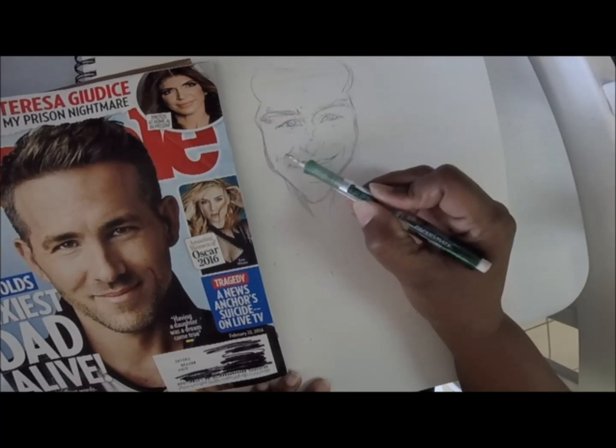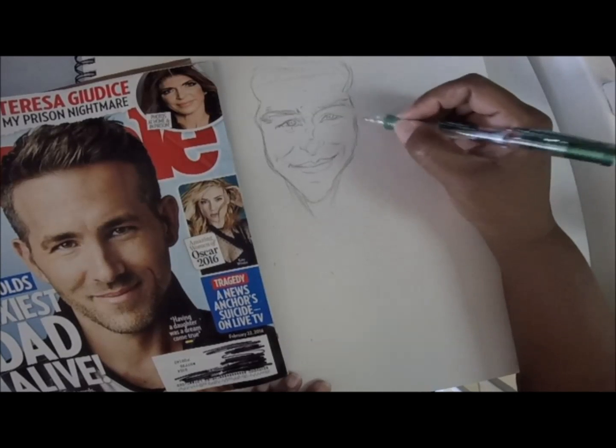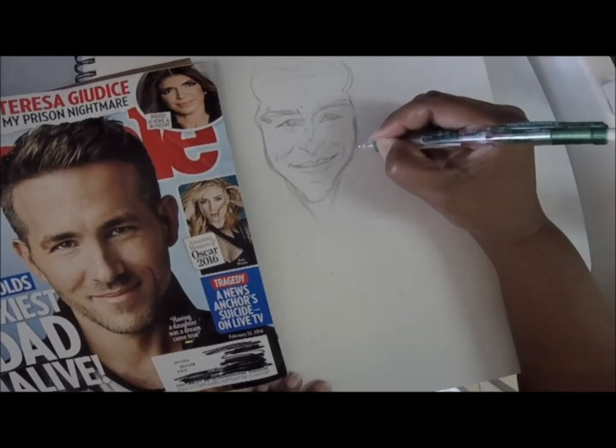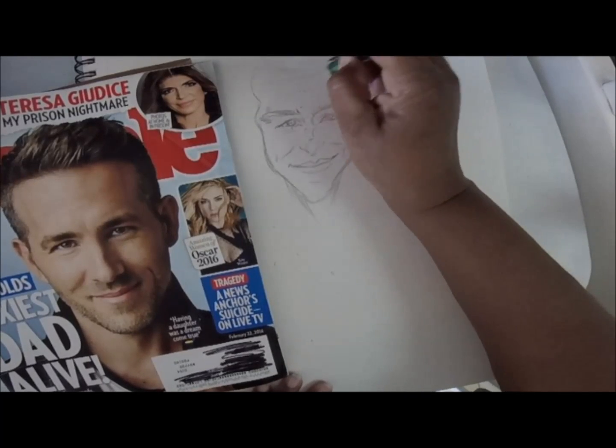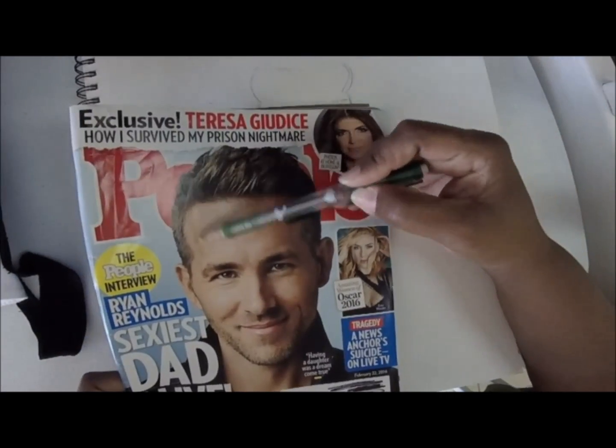Caricature artists have to work fast, because sometimes they're working with live people. So you want to get your lines down as quickly as possible. Right here I'm just showing you the basics of how I would do it.